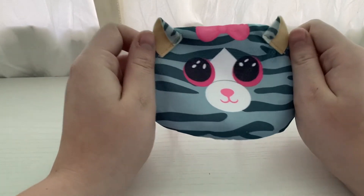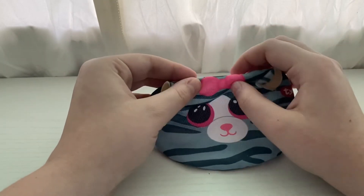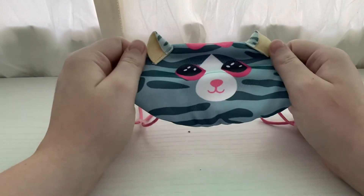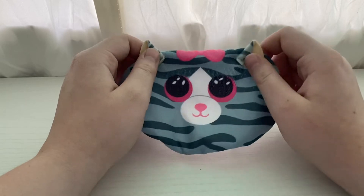I'm actually going to keep this and put it on a Beanie Boo or something. It's super cute, it just doesn't work for me. One of my masks that I have is a homemade one and I love it a lot.